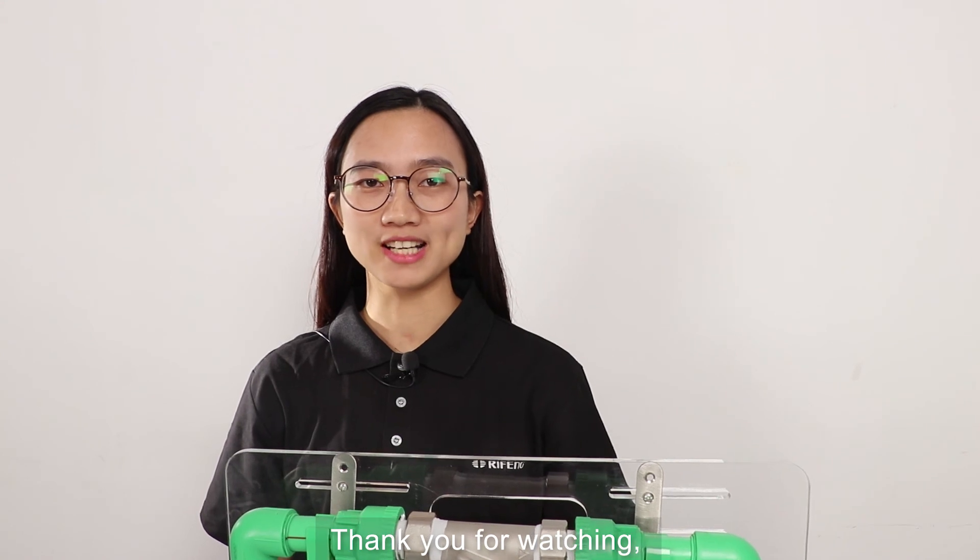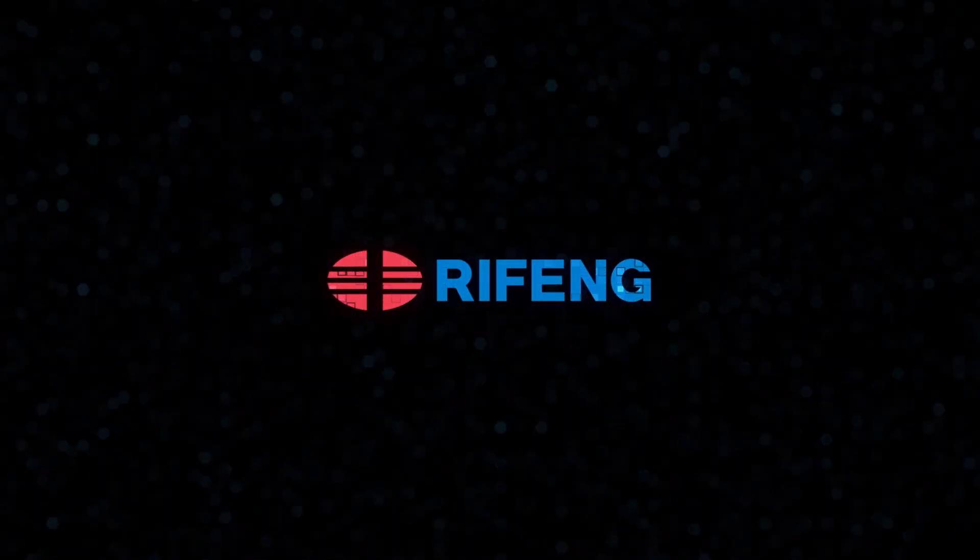Thank you for watching. For more information, please visit www.ryphon.com. Thank you.